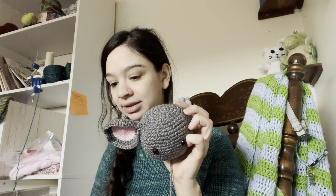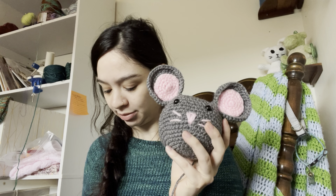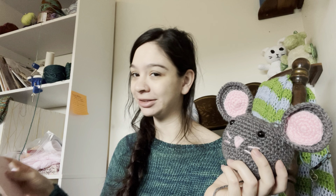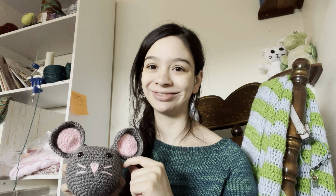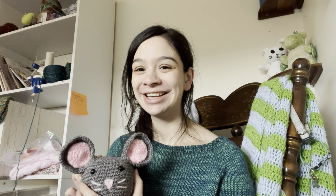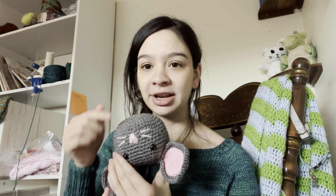Originally I thought I messed up and this turned into a little mouse. The ears are a bit bent. The pattern is the Elephant Lovey by Loops and Love — it's a free pattern on her blog, which I found on Pinterest. Following the pattern, she has you insert the safety eyes between rows 15 and 16, which is what I did. But looking at it, I'm so used to making amigurumi with the finished end as the top of the head, so the eyes looked really low for an elephant.